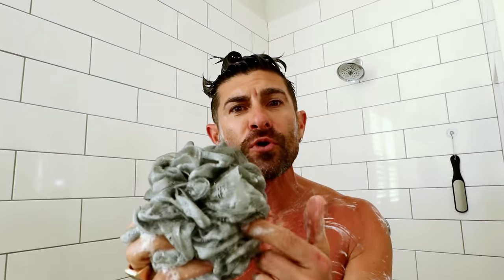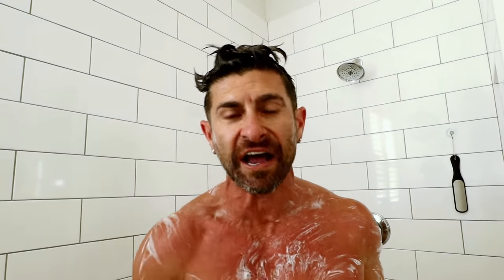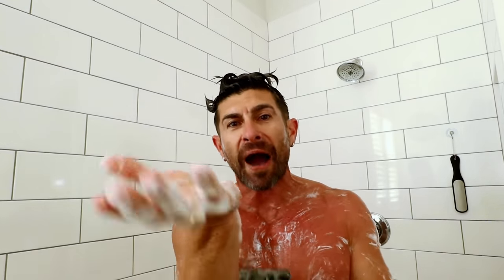It's critical that you use an exfoliating puff or body scrubbing tool in order to really remove all the dead skin, the scaly, crusty, nasty, funky, stinky stuff that actually builds up. If you're currently just using a bar of soap or squirting body wash in your hand, that ain't getting it done, son. A scrubbing loofah or body puff — whatever you're going to call it — definitely does. I'll link to it down below if you want to grab one.